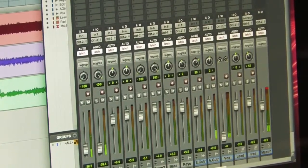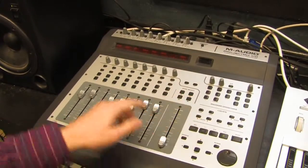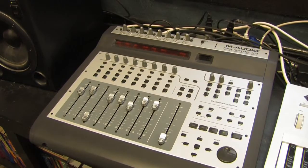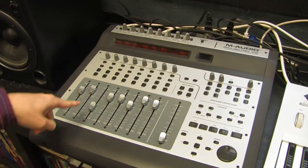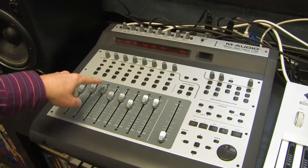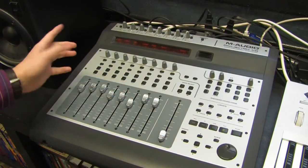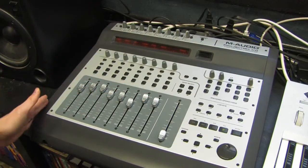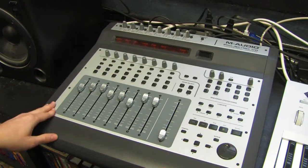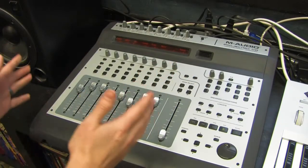The coolest thing is they not only move on the screen but over here on the hardware too. Let's go to that vocal channel and watch it move — as we get ready for the vocal to come in it comes right up. If we wanted to edit this and I did it wrong, I can just grab it right where it is and start it moving again, and that applies to any of these. That's the power of the Project Mix I.O. Unlike every other control surface made for Pro Tools in this price range, you can see where your faders are and you can grab them and move them. I love this interface.